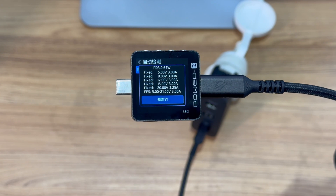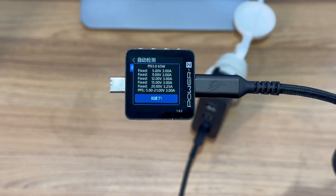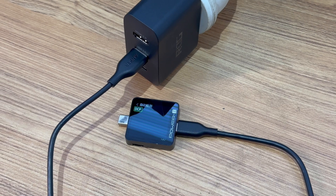It has five fixed voltages of 5V, 9V, 12V, 15V 3A, and 20V 3.25A, plus a set of PPS. But the USB-A only supports the DCP protocol.